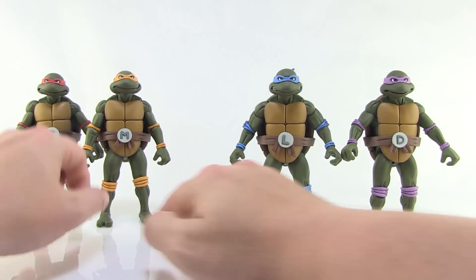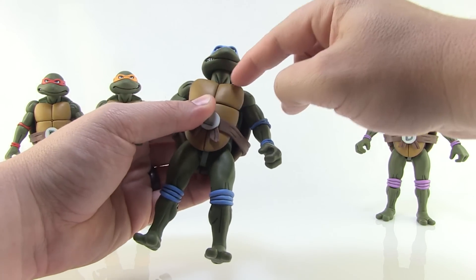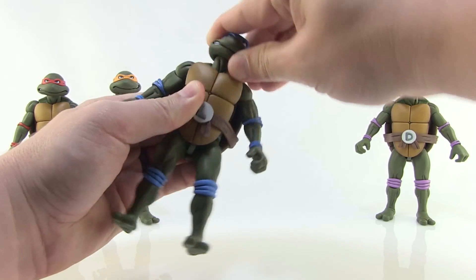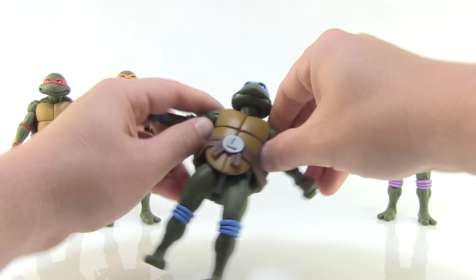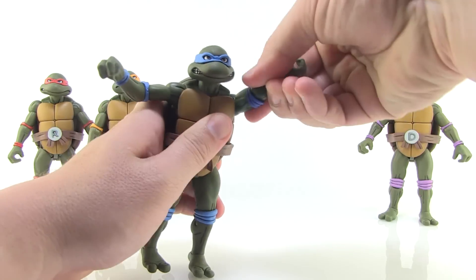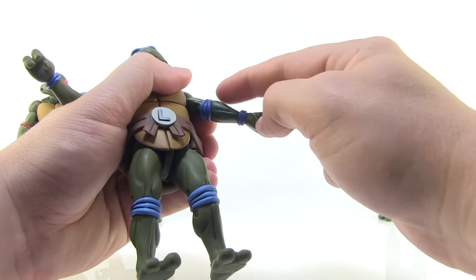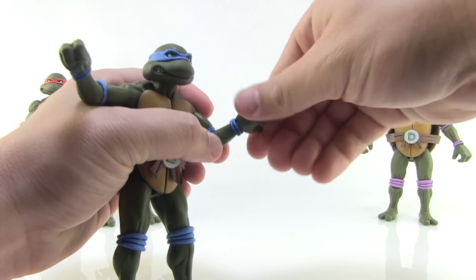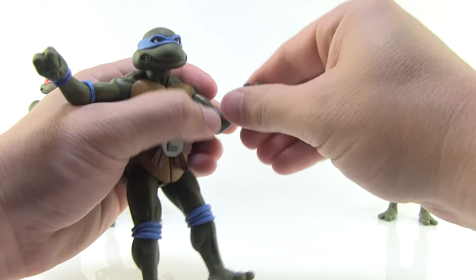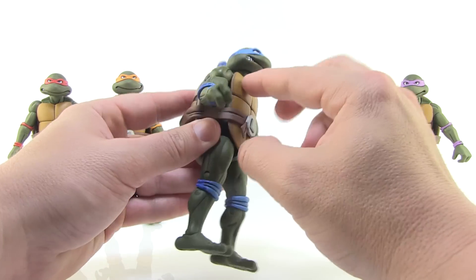Let's show off the articulation — Leo will be our test subject. The heads are jointed at both the top and the bottom of the neck, with a nice ball joint that allows the head to roll all the way around; the neck can also move forward and backward. We do have ball joints at the shoulders — the joints are very tight, which holds them in place well. Arms can go up, forwards, and backwards. You've got swivels at the bicep, joints at the elbow hidden by the elbow pad sculpt, swivels at the elbow, and swivels plus hinge joints at the wrists.